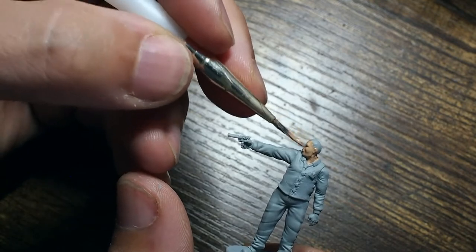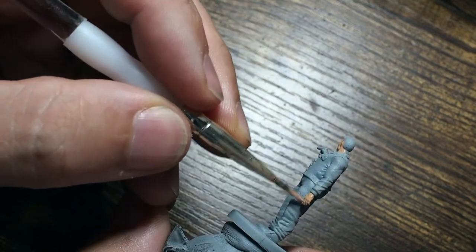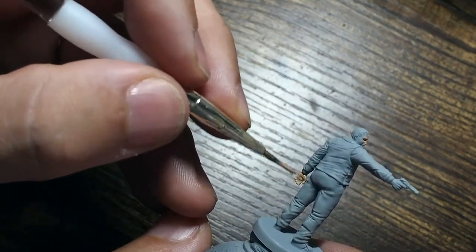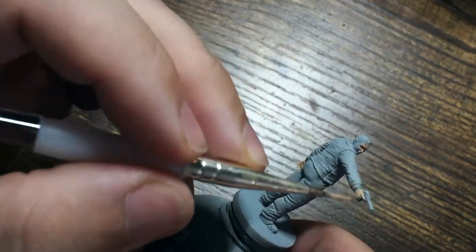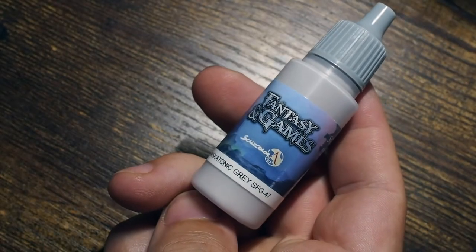We're going to start as always with the skin, using beige red as a nice base colour like I normally do, just to get a nice base coat across all of the skin — across the face and the hands. This is a really good base colour that allows us to build up some really nice bright and vibrant skin tones a little bit later.